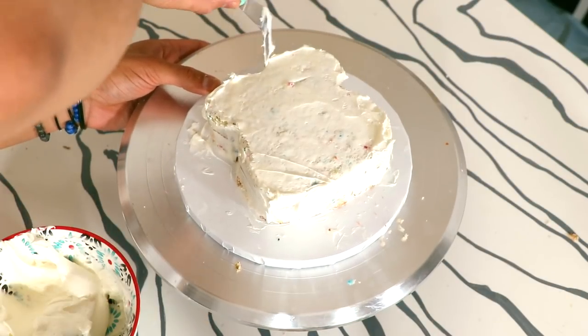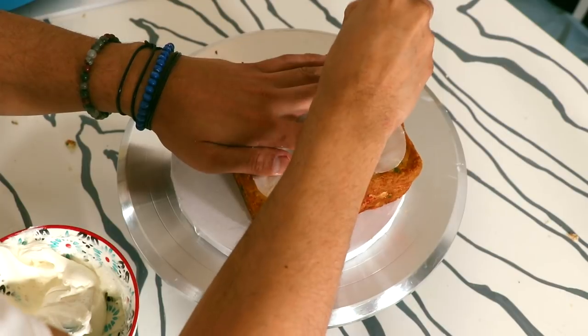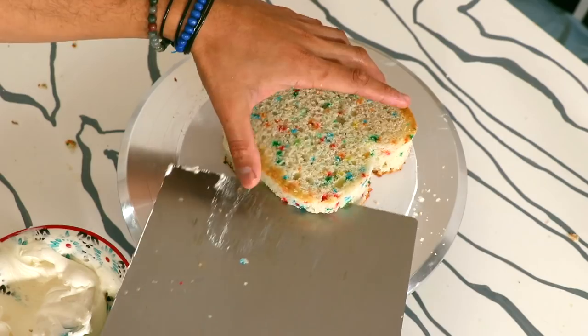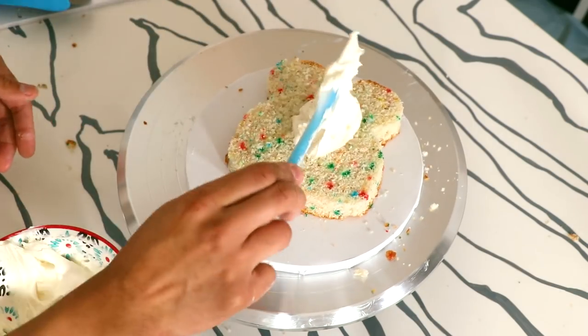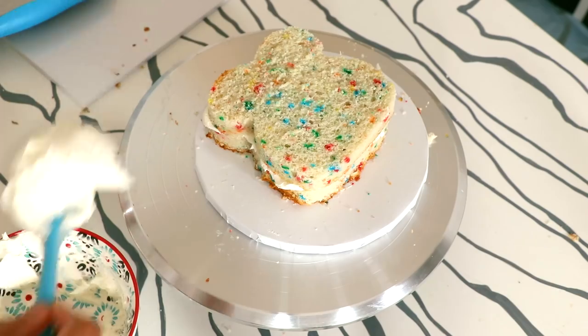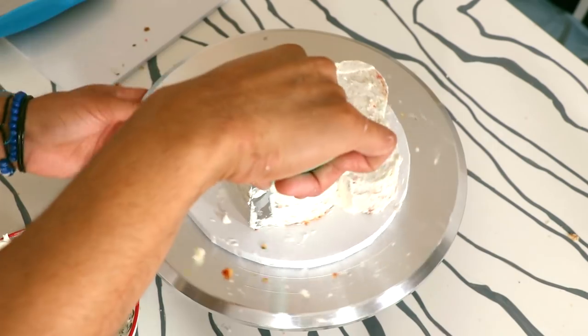I placed it into the fridge to set, and then I repeated the process. I wanted to see what would be easier: cutting the shape first and then adding the buttercream, or adding the buttercream and then cutting the shape. It turns out that cutting the shape first and then adding buttercream makes the process less messy — so do it that way.